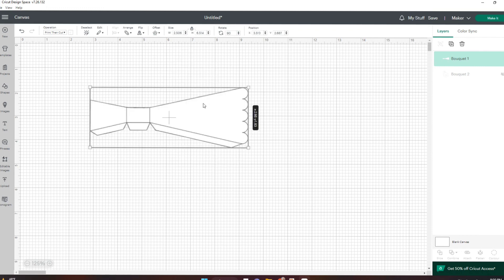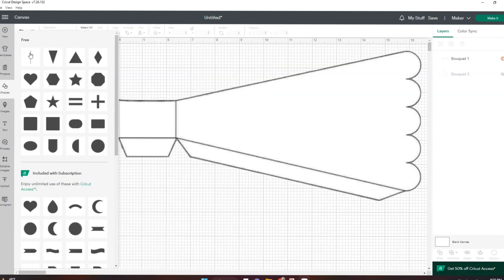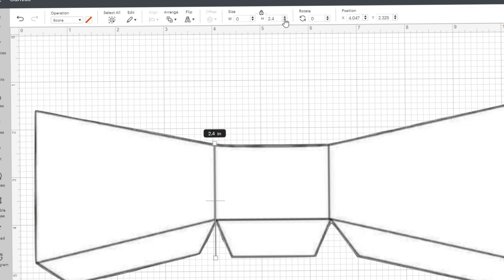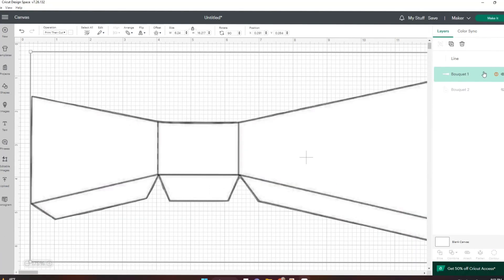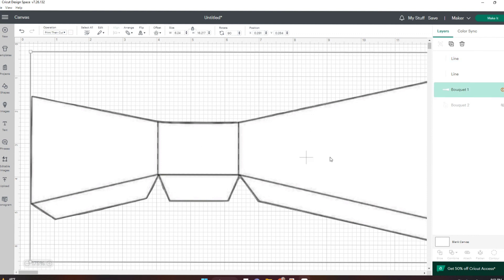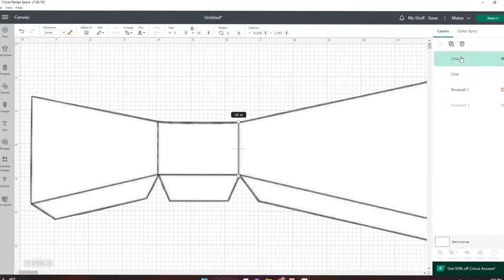I'm going to rotate this just to make it bigger so I can see it better on my screen. Next, here in the shapes, I'm going to select the line, which is a score line, and I'm just going to be adding it to where those lines are. Then I'll duplicate the score line and put it on the other side. This is definitely not going to be perfect — there will be some not-so-pretty edges, but it is going to be free, so it's up to you if you want to use this. I just thought I'd give this a shot.